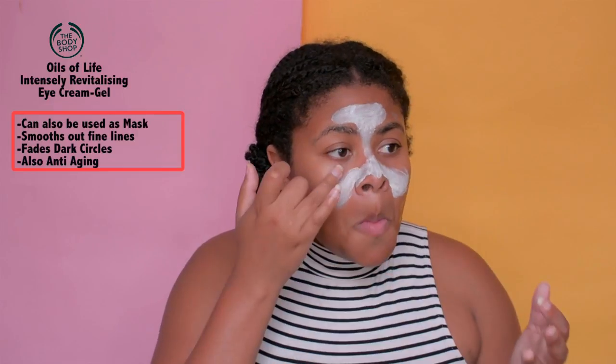I know you guys like a bit of skincare, so I decided to show it to you. There was music, so you can expect some dancing in this video. I massage it in, and then I use an eye cream — also from The Body Shop, from the Oils of Life range. I'm using it as a mask, adding more than I normally would, and letting it sit on my eyes for about 5 minutes.